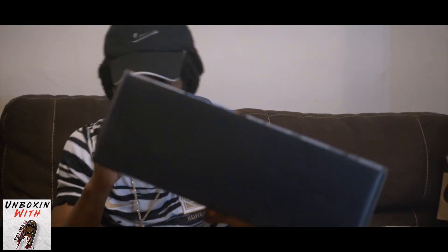And I'm back with another unboxing. I told y'all I'm doing three in one day. So in episode six, we got some sixes.